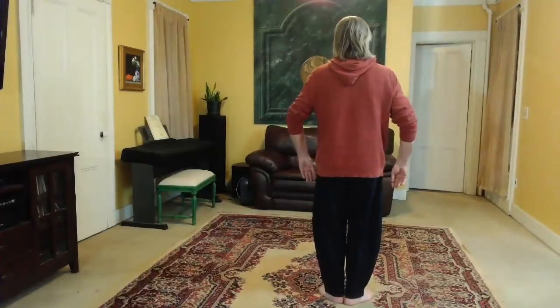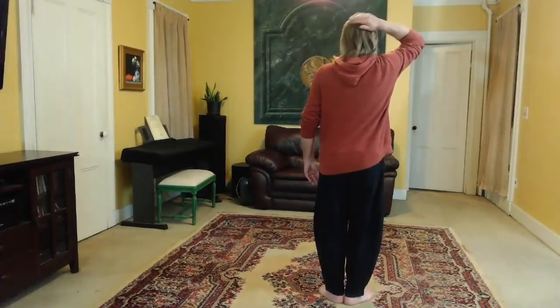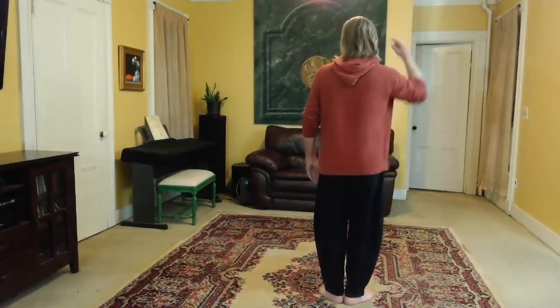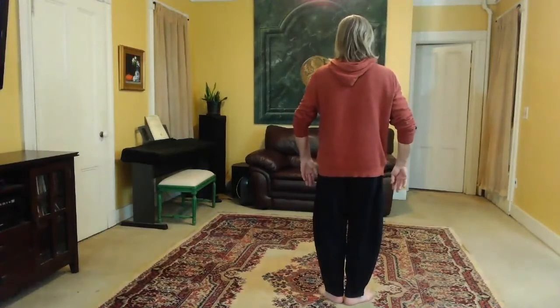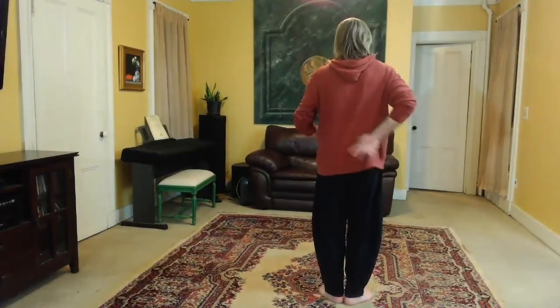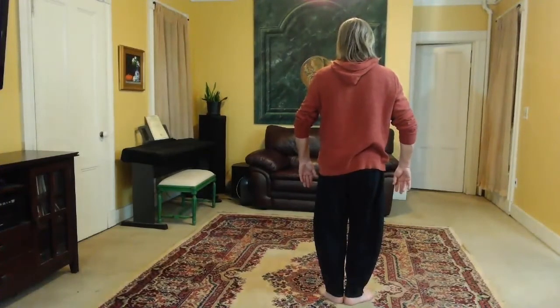Begin with your three pillars. Feel the balls of your feet. Set your knees. Reach with the crown of your head. Tuck in the chin and open the jade pillow gate. Reach with your elbows. Point with your index fingers. Relax your lower back and drop your sacrum. Feel the whole body energetic connection.